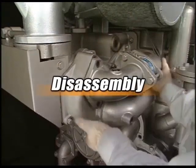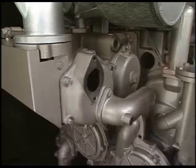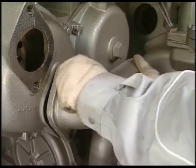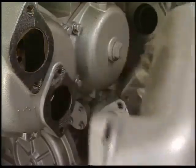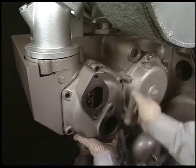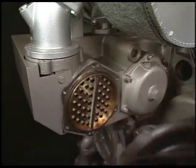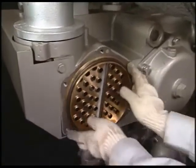Firstly, attach the cooling water pipe at the inlet and outlet of cooling water and bypass valve. Furthermore, remove the tank and o-ring at both sides.